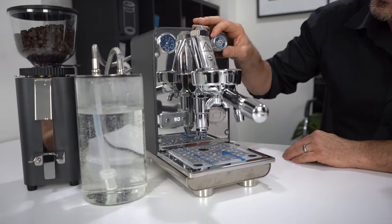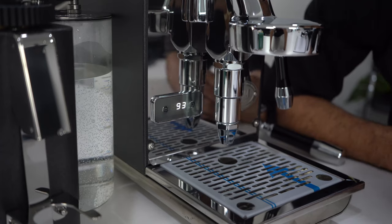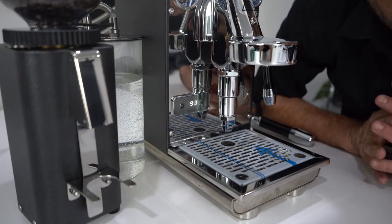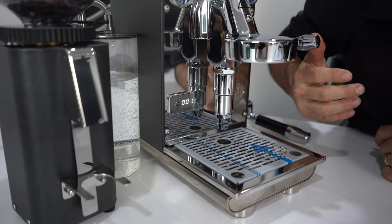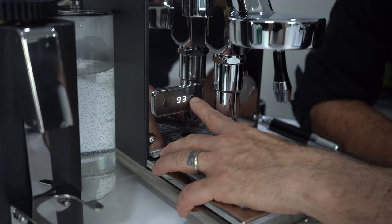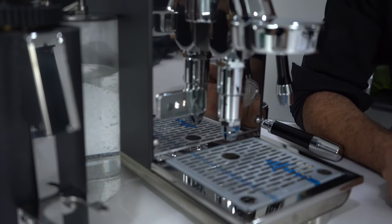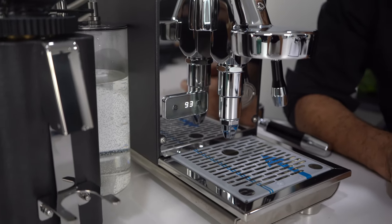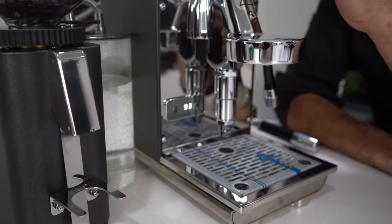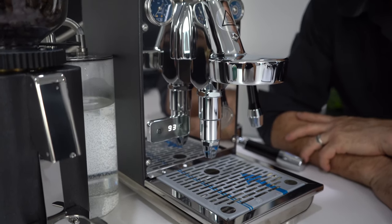The machine has an ECM PID, which is always a cool feature. We're able to control the temperature of the boiler, go into eco mode, and go into cleaning mode. But my favorite thing about the PID is the shot timer — you'll see that engage as soon as I engage the lever. Temperature control is a nice feature; I like darker roasts at a lower temperature and lighter roasts at a higher temperature. So this machine gives you the ability to experiment with temperature control, expansion valve control, and bar pressure control — some really cool features.